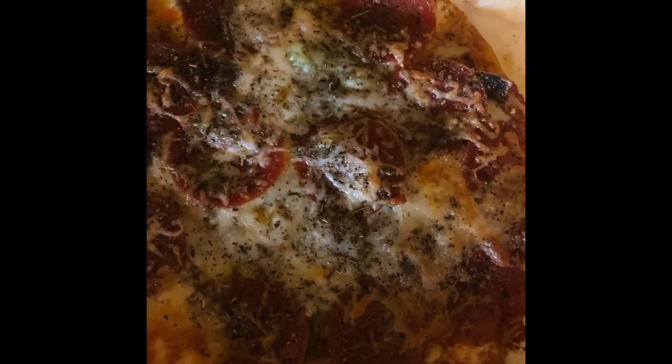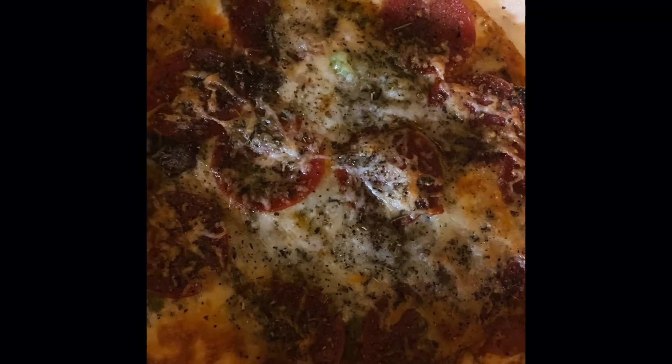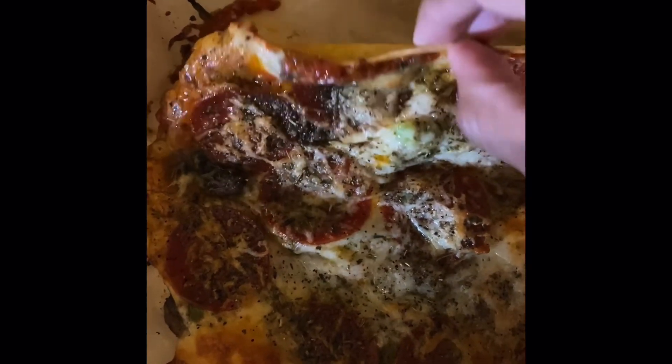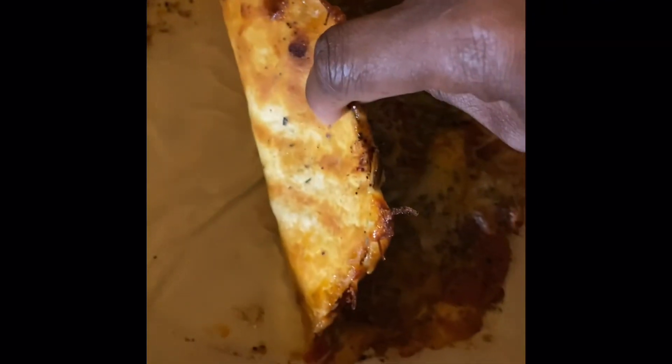And then this is the second way I like it: cooked but not overly cooked. I'm showing you guys the crust of how that looks as well. There you have it — thank you so much for watching, bye!